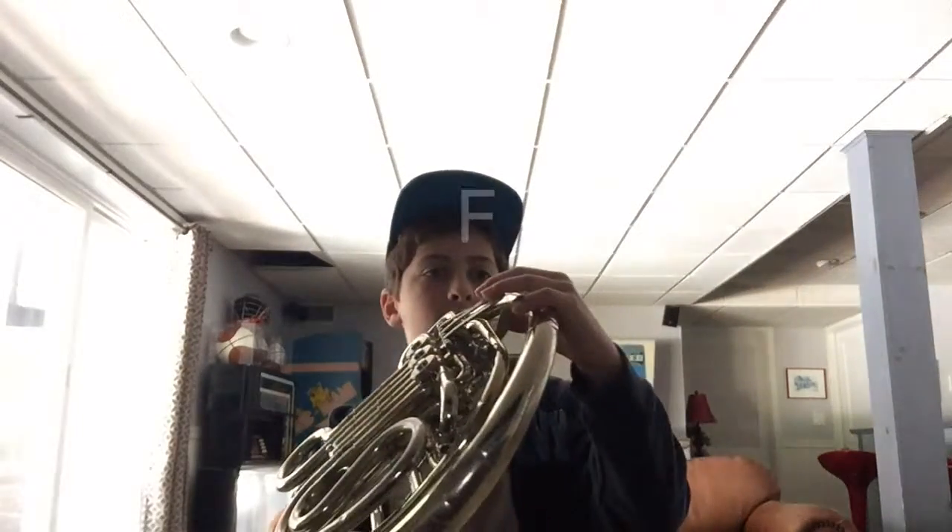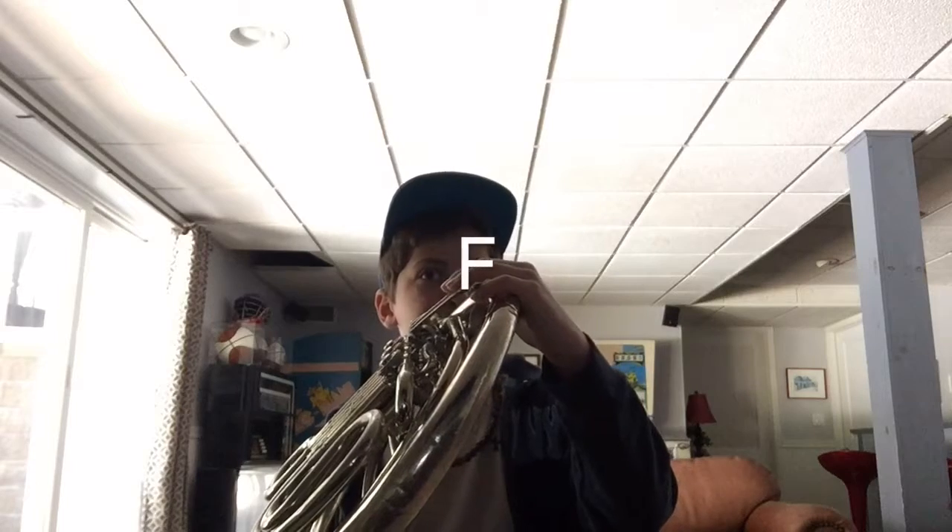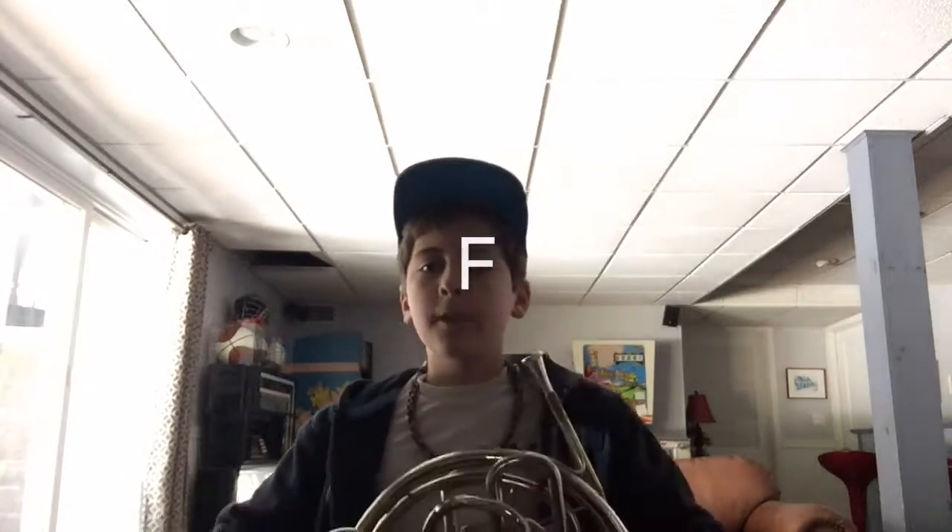The first note you want to know is F, and that's first valve — so you want to finger that like this, and it sounds like this. So, that's an F.